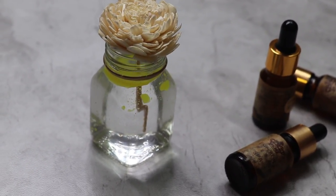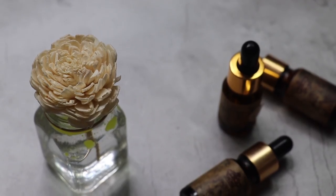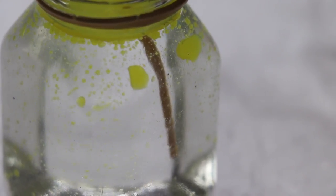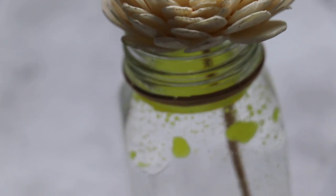Again, you can use any fragrance that you prefer. Particularly for fall, I felt sandalwood really went nicely, but you can use anything you prefer. This looks so beautiful, so pretty. You can just shake things up to make the oil look like a lava lamp kind of a thing.